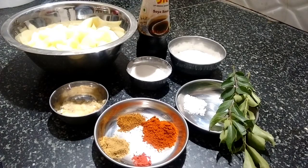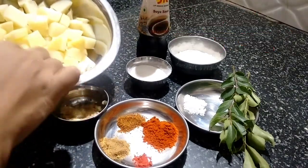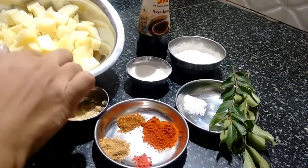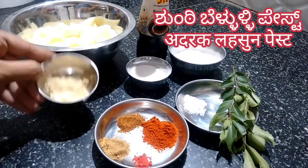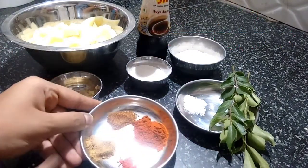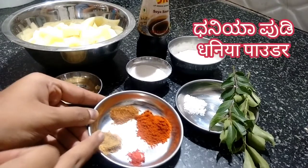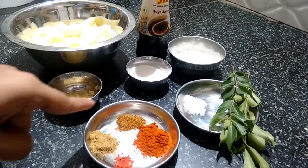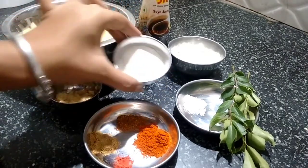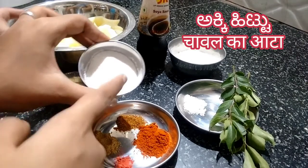Let me quickly tell you the ingredients I will be using for making the aloo kebab. Here I have taken aloo — I have boiled them to 70 to 80%, I have not completely boiled them. Then I have taken ginger garlic paste. For dry masala I have taken garam masala, chili powder, a little bit of food color, and dhania powder. If you want, you can add jeera powder also. And here I have taken 1 tablespoon of rice flour for the crispiness.